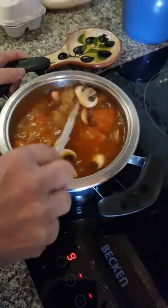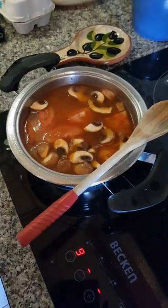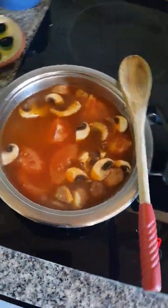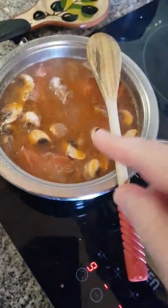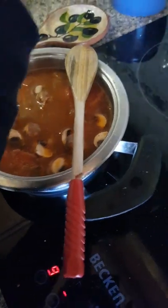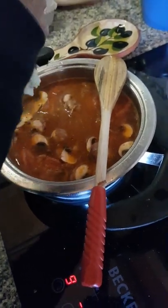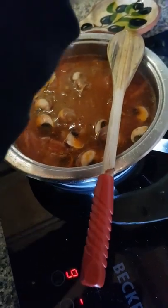Now you mix. Put some garlic as well — garlic is always good for the heart. Always use fresh garlic. You can also put other spices if you want. You can put Italian herbs, and I'm also going to put some piri-piri to make it a bit more flavourful — more heat to the rice.